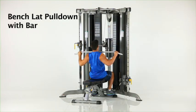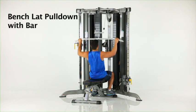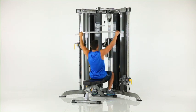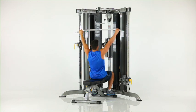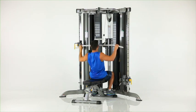Bench lat pull down with bar. While sitting on the bench facing the machine, grasp the lat pull down bar with a wide overhand grip as shown. Pull your elbows down to your sides and slowly return to the start position while maintaining an upright body posture.